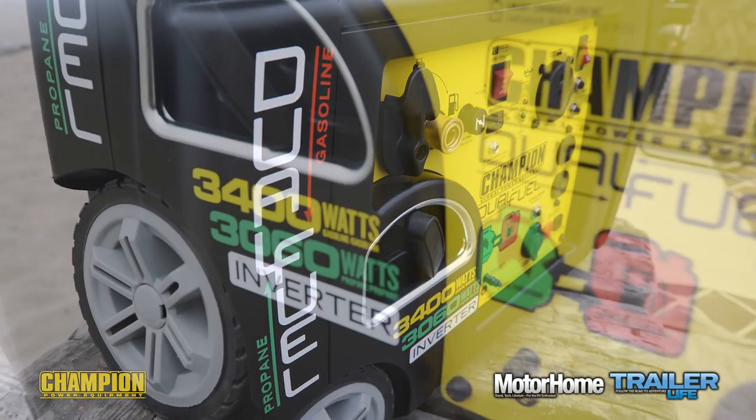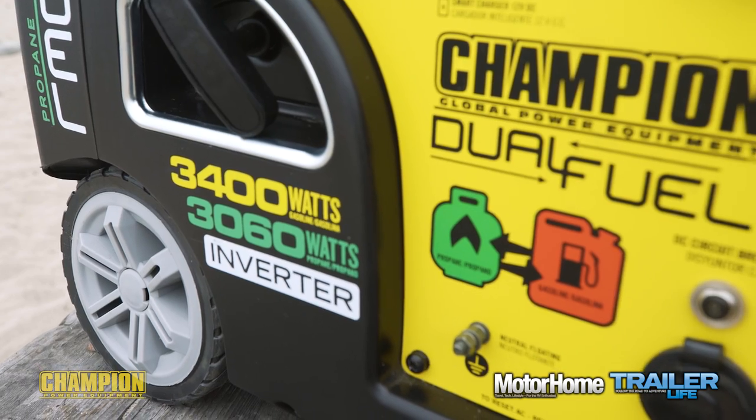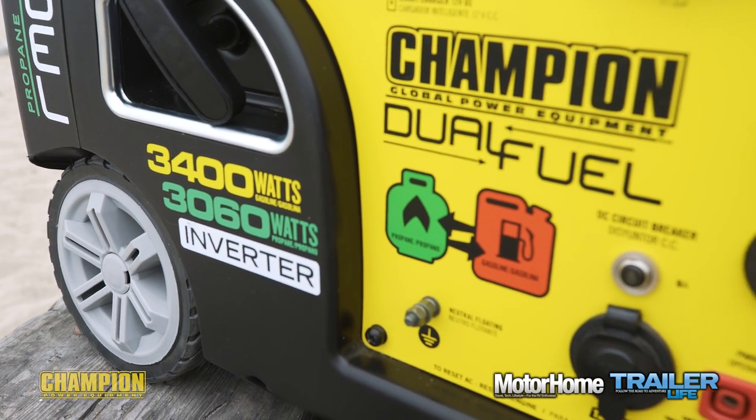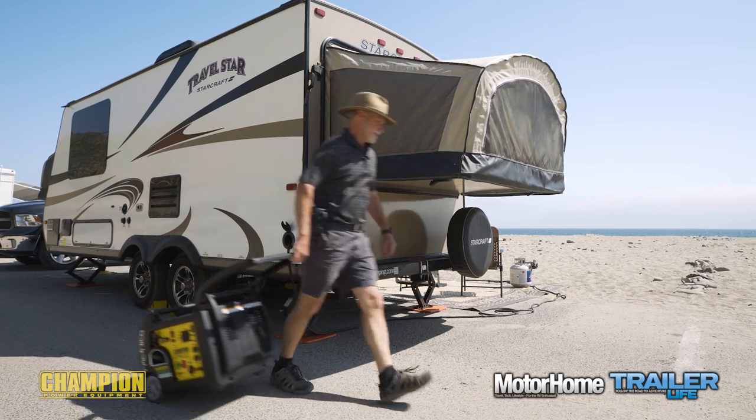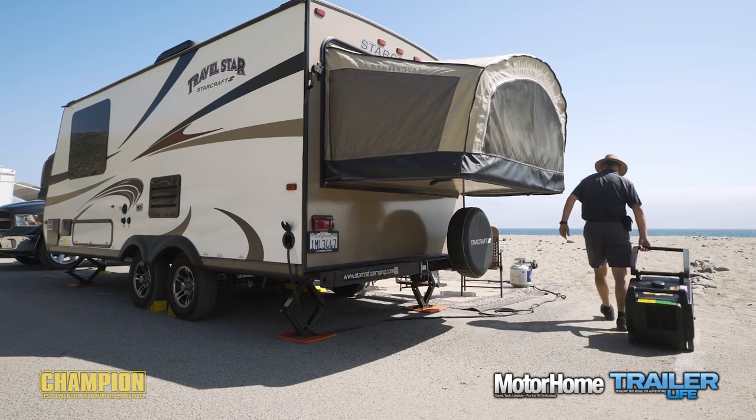This unit is rated at 3100 running watts with a peak capacity of 3400 watts. It's RV ready with a 30-amp outlet, California compliant as well as EPA certified for all 50 states. With nicely integrated carrying handles, a pull handle, and built-in wheels, this Champion is relatively portable despite weighing in at nearly 100 pounds.